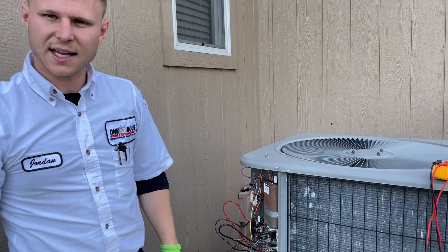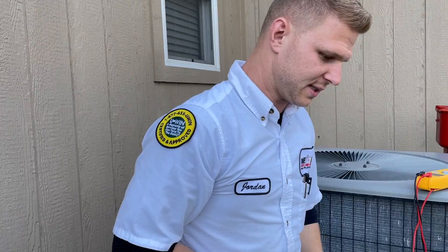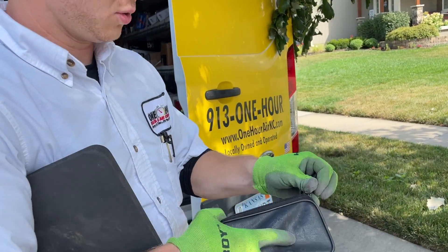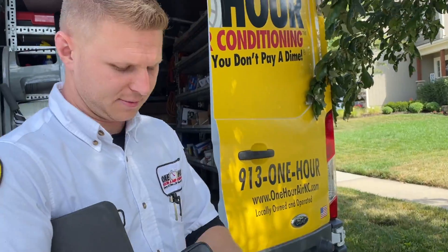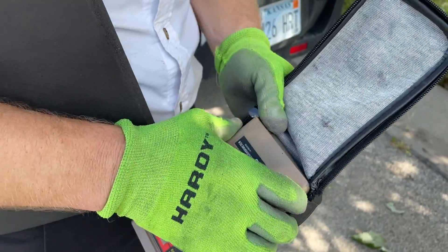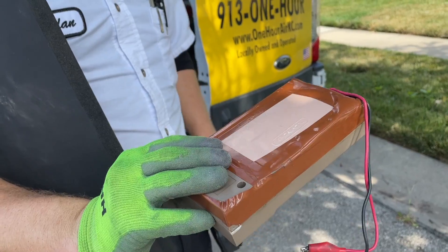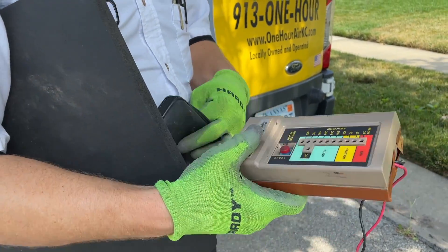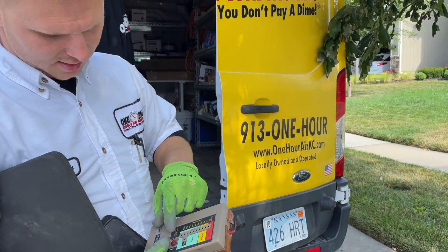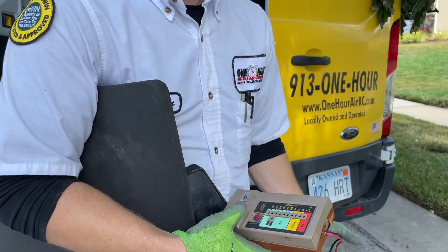I'm going to open this up and test it with my megaohm reader. This is old trusty here — handed down to me. Looks like a 70s 8-track player. Some tape and bondo on the back, but she works like a charm. You basically connect it, test and check at the ground, and it tells you good, caution, or bad. Simple.